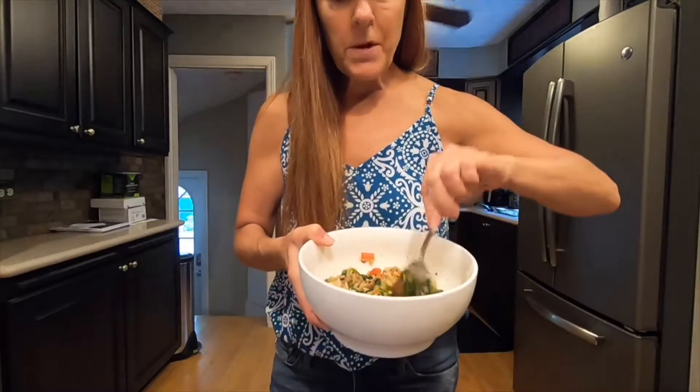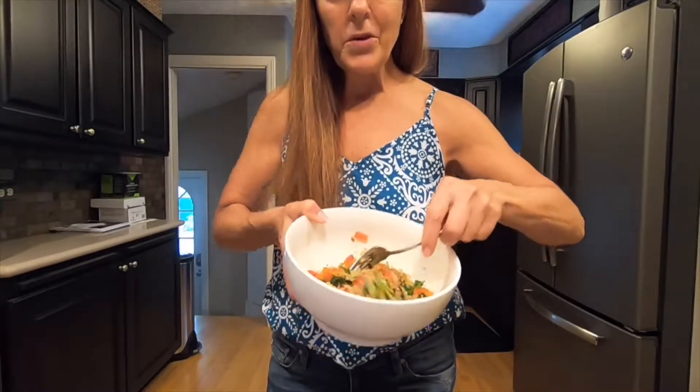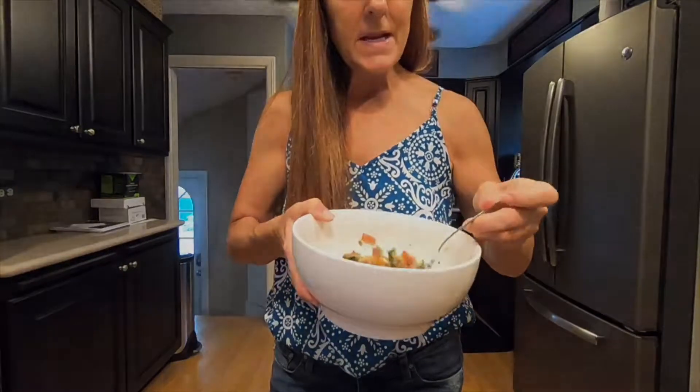And that's pretty much it. A little quick bite here. Easy plant-based eating.